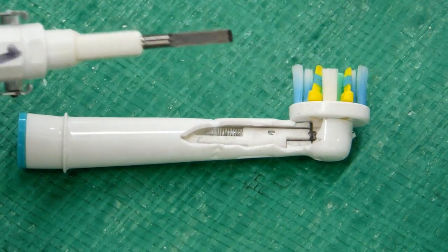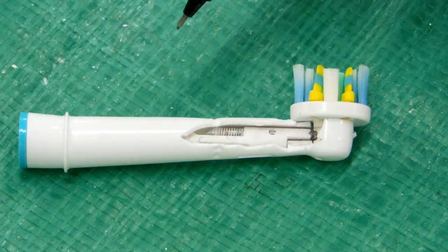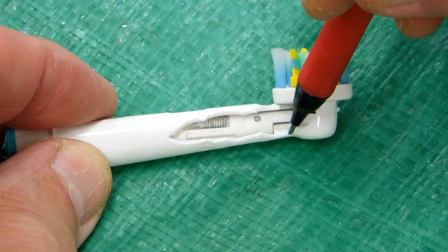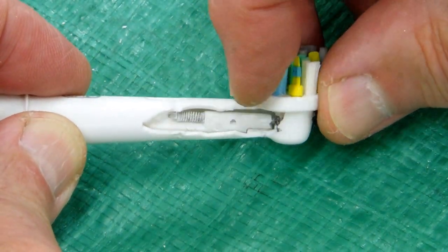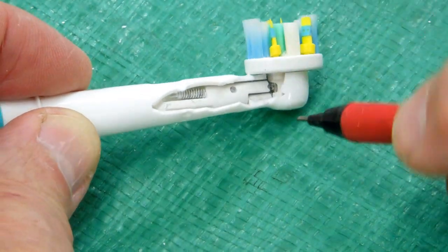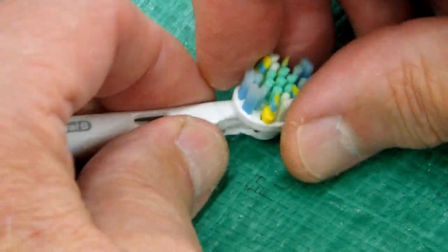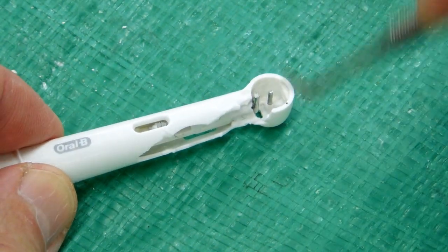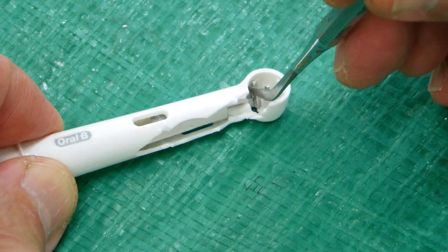The flat end of the drive shaft engages with this mechanism inside the head and causes this to rock back and forth. It pivots here — you can see it moving back and forth. There's a spring-loaded T-pin that is engaged with this head. It's actually the T-pin which transfers motion to the head, and you can see that it's spring-loaded.